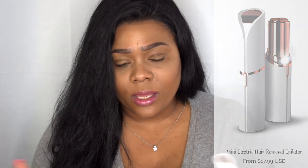You do have to buy a double-A battery separately — it does not come with batteries. But all in all, I like this product. It retails at $17.99, which is a really good price for an epilator; I've seen these retail for way more.